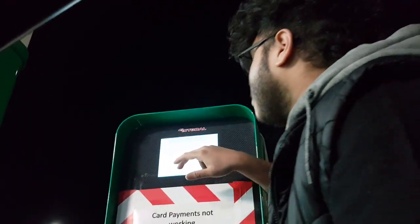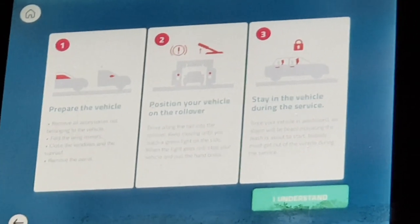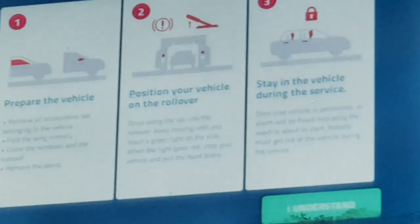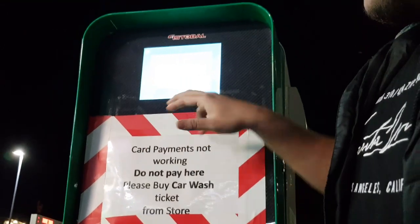Prepare the vehicle: remove all accessories not belonging to the vehicle, fold the wing mirrors, close the windows and roof, remove the aerial — we don't have an aerial. Position your car on the rollover. Stay in the vehicle during the service, but you have to get out the car to set it up.